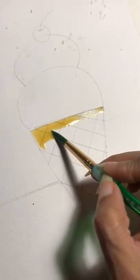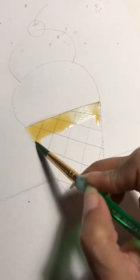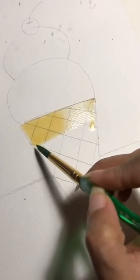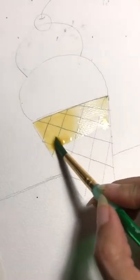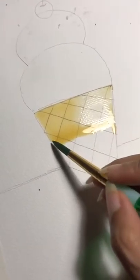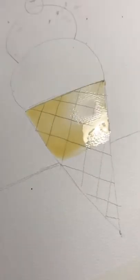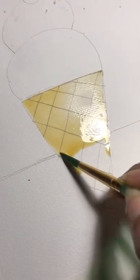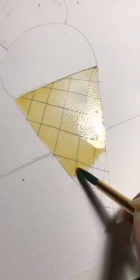We're pulling the bead from side to side, and this is what's called a flat wash. You pull the edges down, then pull the bead from side to side. Now I have my paper flat — their tables are going to be flat, so that's why I'm showing you this way. But normally you have a board on an incline so that the paint doesn't puddle.